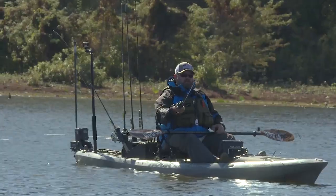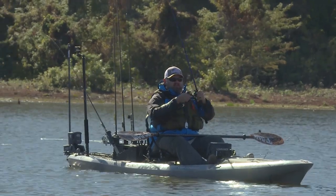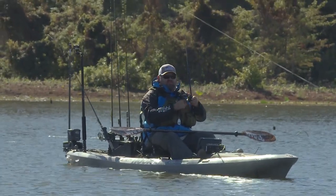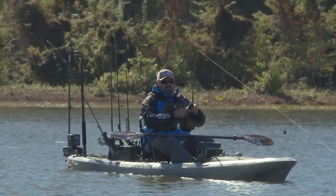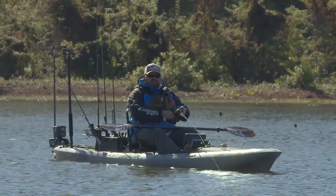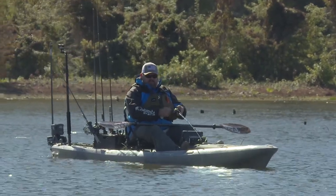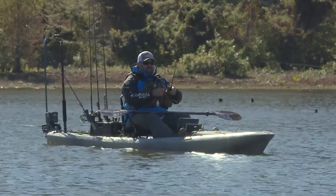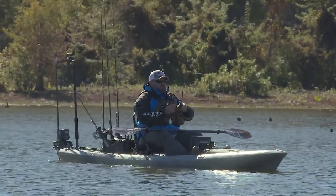Another great thing about a lipless crank is it is a killer active fishing bait. And what I mean by that is if you want to take a kid fishing or a beginner, it's a great way to go out and just strain water. You're casting, you're reeling — it's an active way of fishing. It's not passive where you end up getting bored.